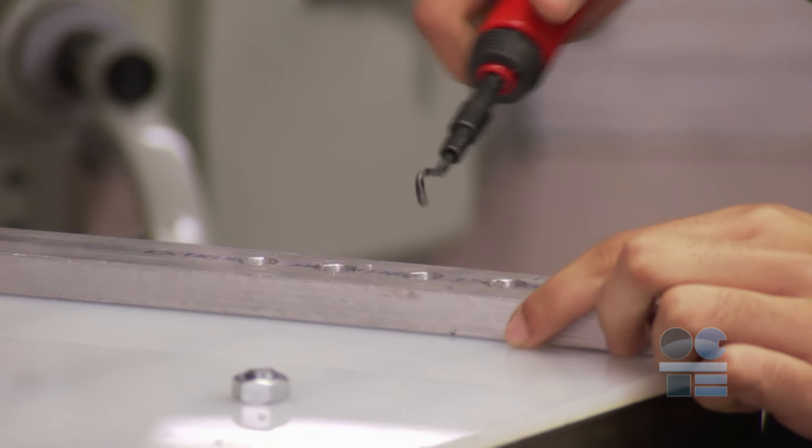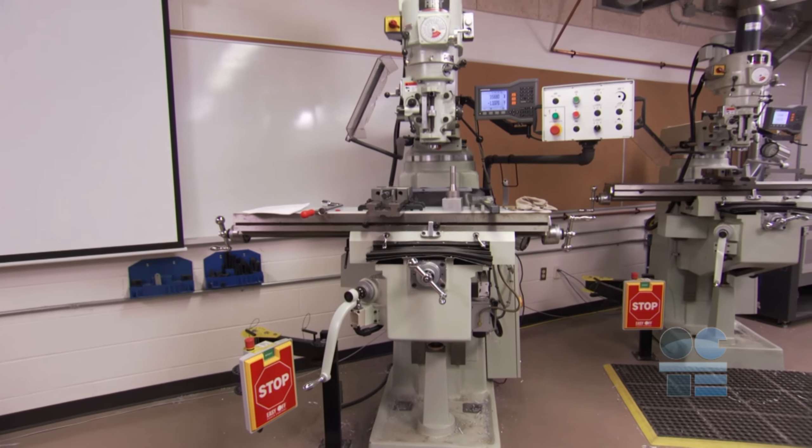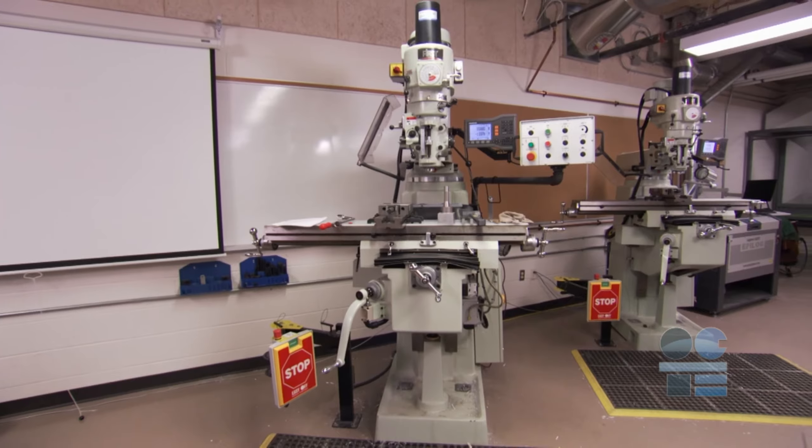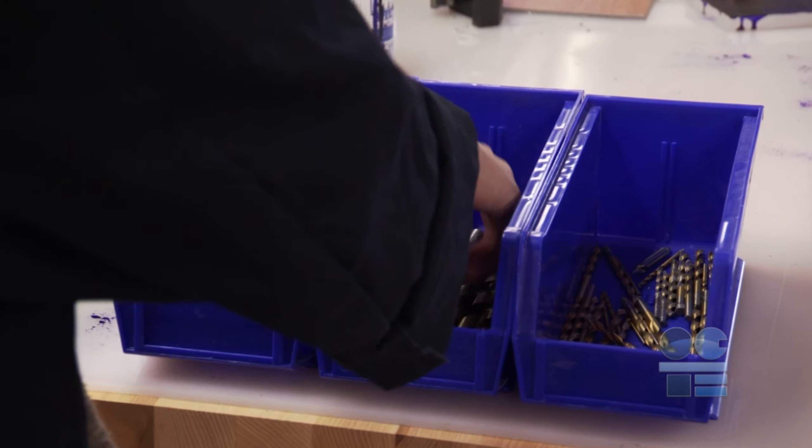Be sure to use a file or deburring tool to remove dangerous sharp edges. A tidy and clutter-free workspace is a safe workplace. When work is complete, remove drill bits and place back in proper storage location.